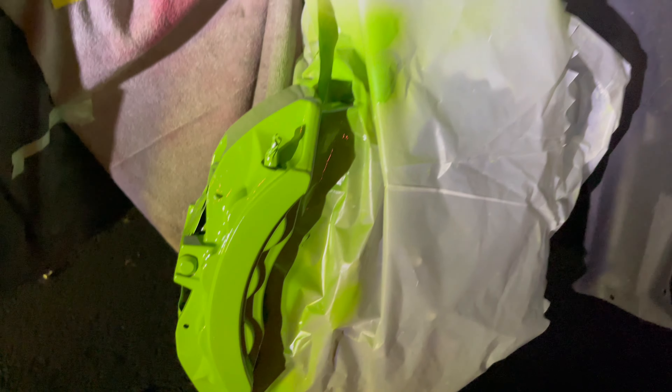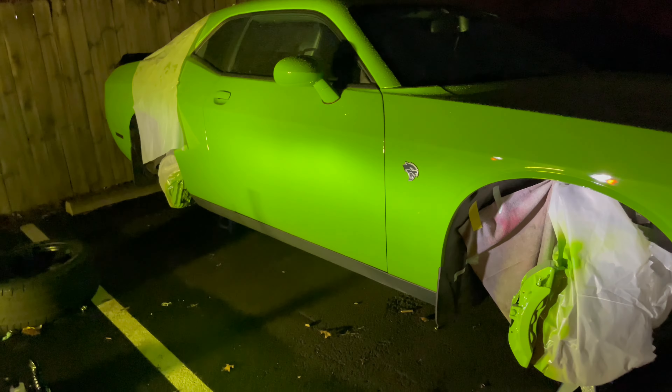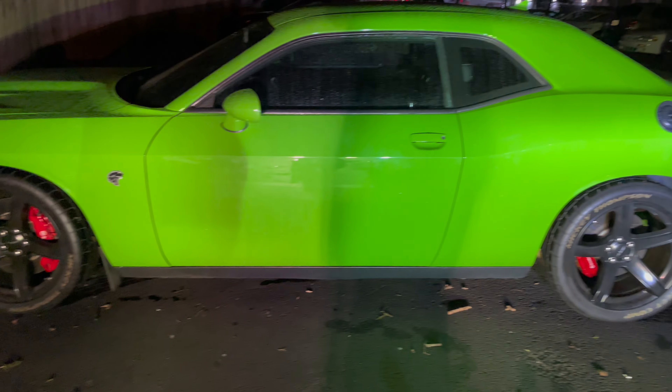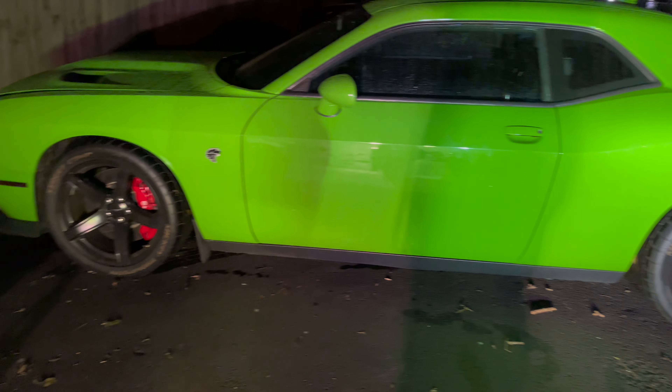I got all the clear painted. Now I'm just about to put these wheels back on, check all the plastic out — let's get it.